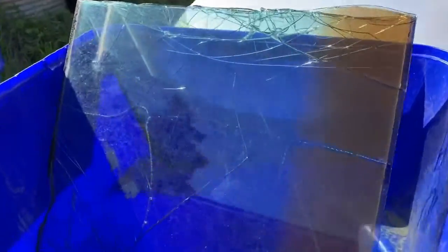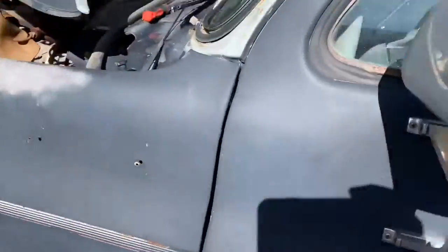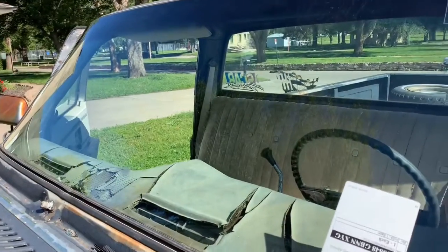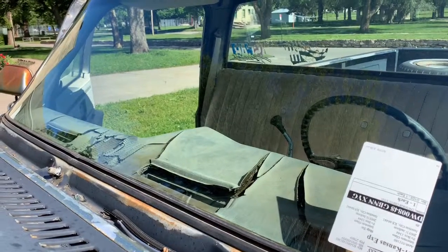There's the old windshield in the trash — it's a good place for it. There's the new windshield in the truck. It was actually really that easy; it literally only took me 10 minutes to pull the old windshield out.